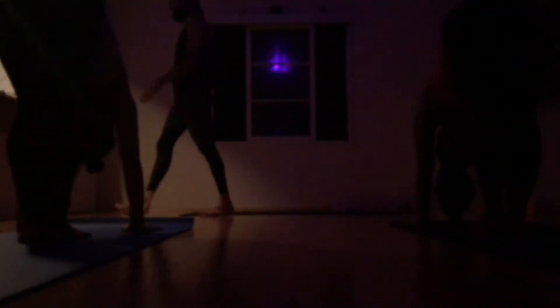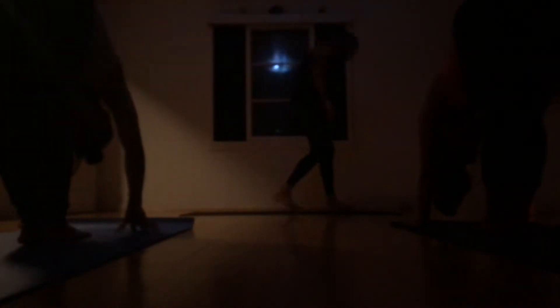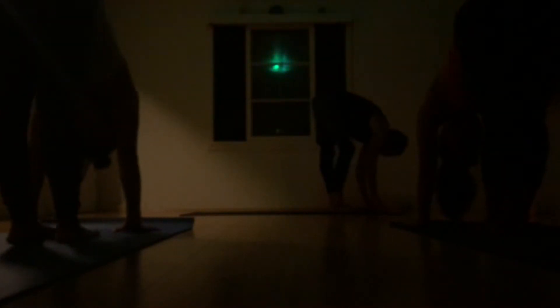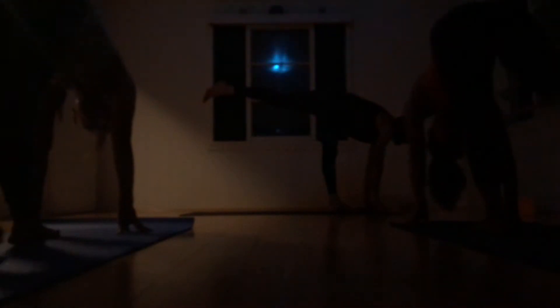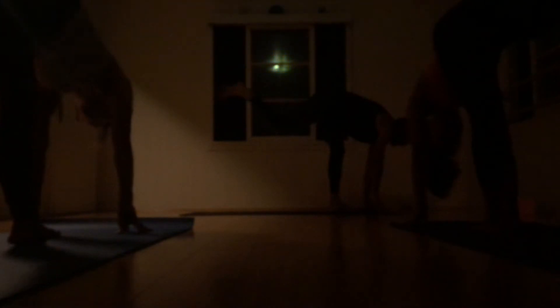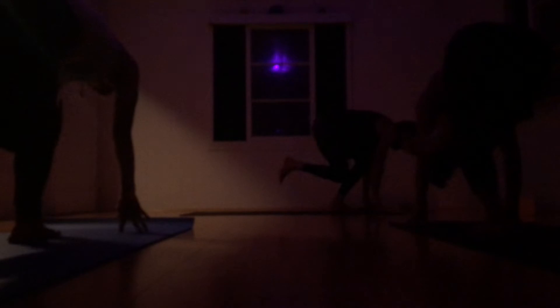Very good. Take a full breath at the bottom — Uttanasana. Big inhale, and really relax the head and the neck as you surrender down. So nice. Fingertips down to the earth. String the right leg straight back. Feel square — Ekadasana. Exhale, bend the left knee. Plug the right knee to the back of the left calf. Inhale, right leg back, Ekadasana.